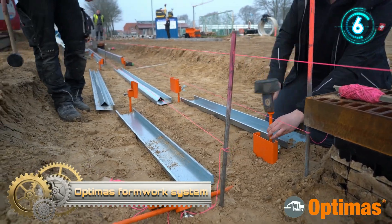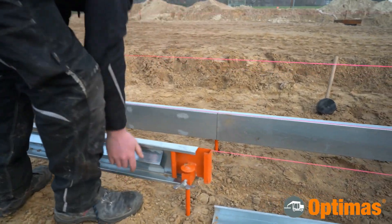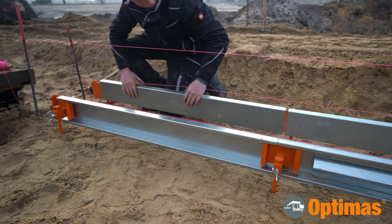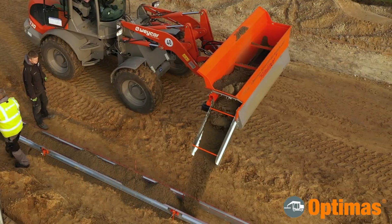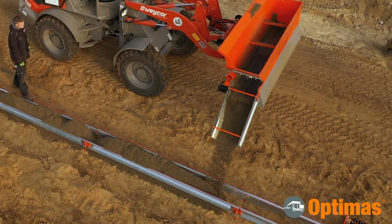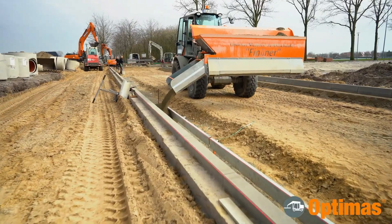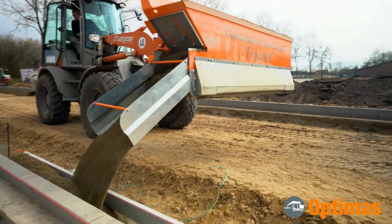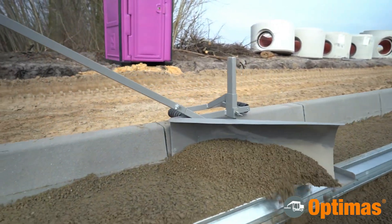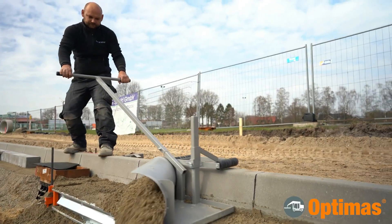Optimus Formwork System. The Optimus Formwork System is developed in collaboration with users and saves expensive working time and material. After measuring the height on the frost protection layer, the aluminum formwork profiles are installed on both sides with formwork profile holders within a few minutes. Height adjustment is carried out with millimeter accuracy by means of the height-adjustable holders. Afterwards, the concrete is poured in. For the gutter foundation, the formwork is set up again in a few simple steps after the subgrade has been installed. Concrete is poured in and then leveled with the Optimus Concrete Screed to save time. The concrete screed runs on height-adjustable rollers on the upper edge of the curve and rests on the formwork profiles on the other side.